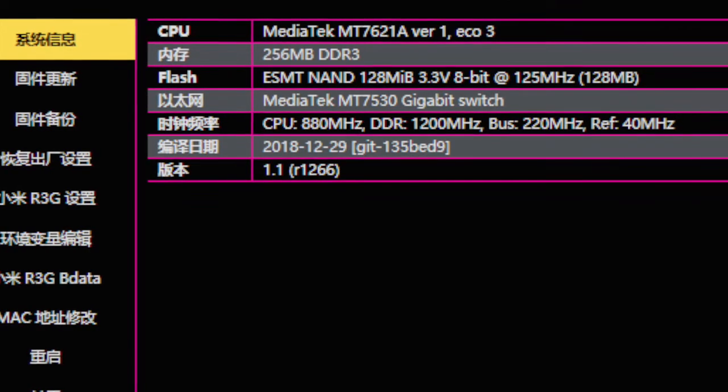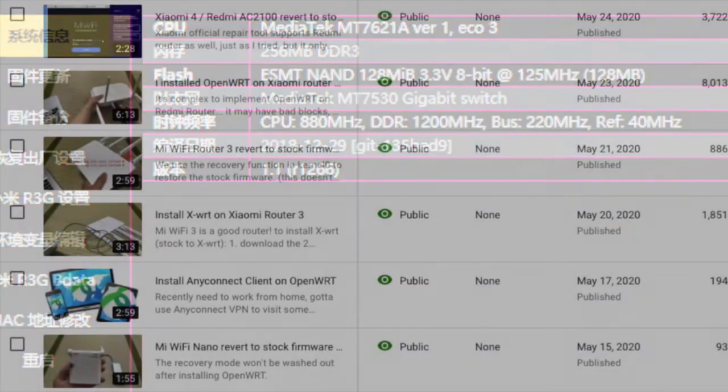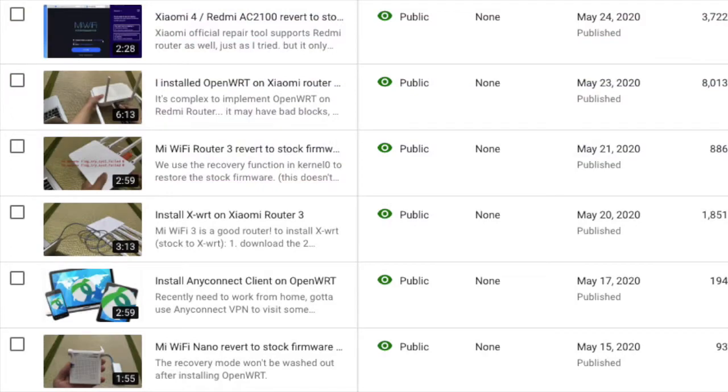If you want to watch more videos about MiWiFi routers, please subscribe to my YouTube channel. I will do more videos to show you how to install third-party firmware on the router. Hope you enjoyed it. Bye-bye!